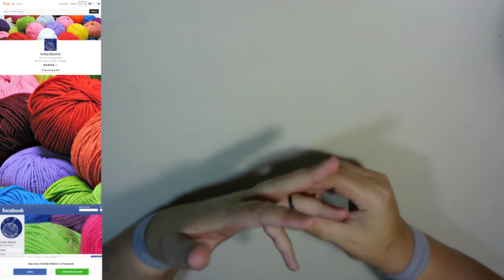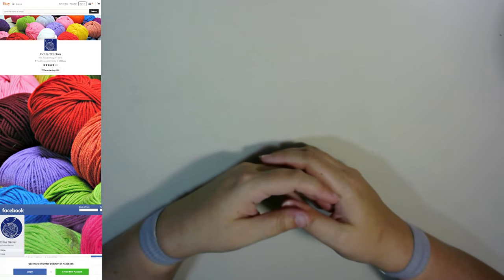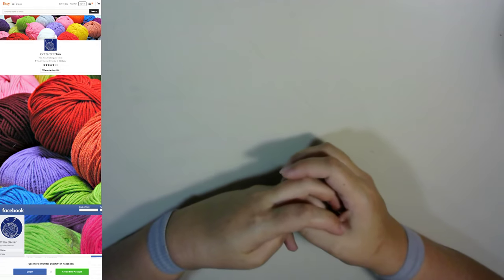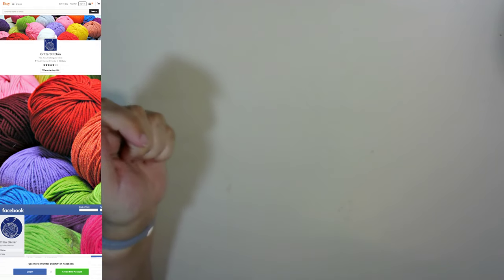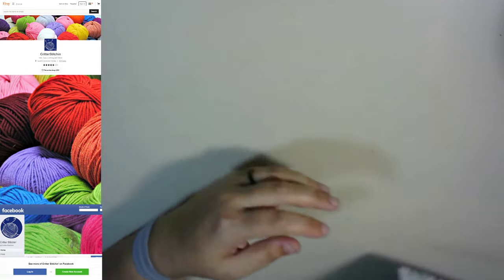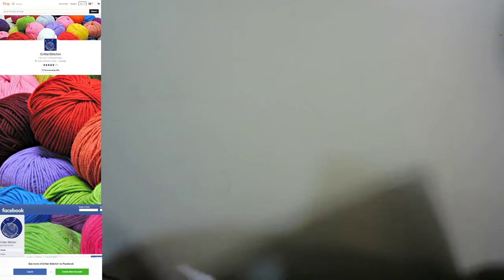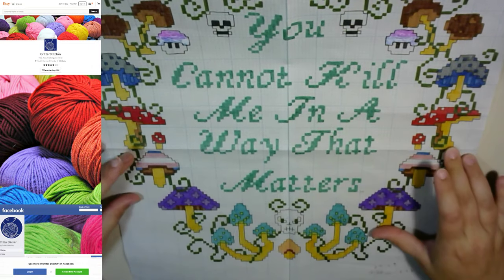Good evening my lovelies, and welcome back to another crafting video. For those of you that have been here before, you know what we're working on. For those of you that haven't, I've been commissioned to make a giant mushroom with text cross stitch pattern.